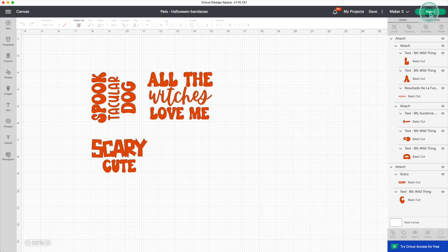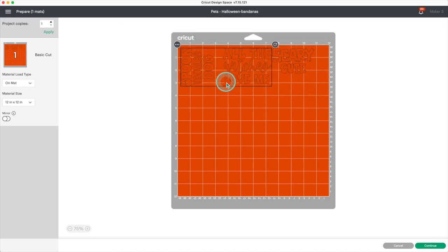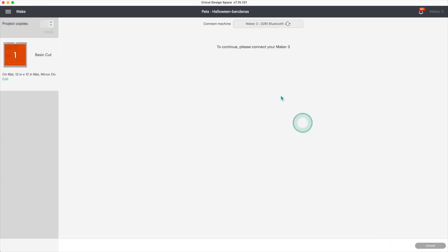Now click on 'Make It,' click on 'Mat,' then continue. Since this is an iron-on project, I'll mirror the image. I'll use two pieces of the same material but in different colors on the same mat. Use the mat as a guide to place the material, then continue.